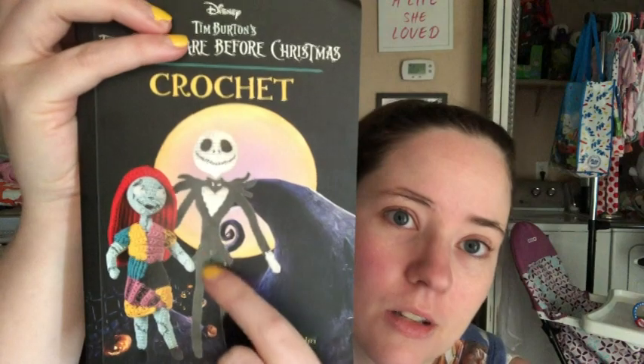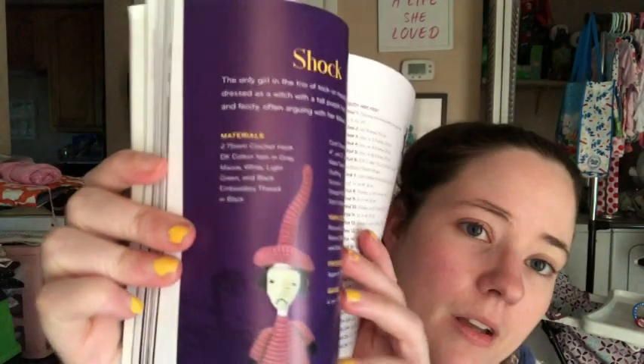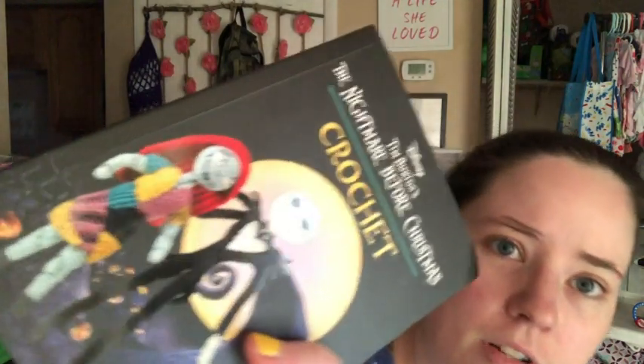It sucks working with just black yarn but Jack is just black and white. I'm gonna work on him first and then make the rest slowly, and I'll go back and make Sally and Shock later when I can get that purple color — because I don't have any, just amethyst and lavender. And I need a skin color for Sally because she's got a blue skin tone and I don't have that color blue.